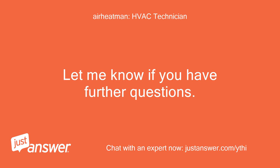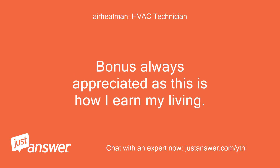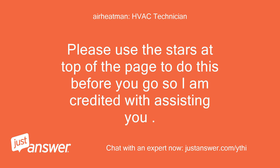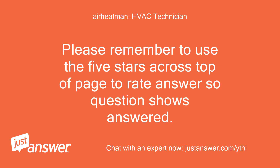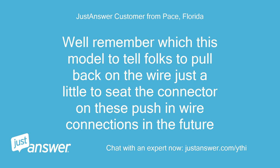My wire is a little thicker than most homes, but once I got them to connect it worked. Let me know if you have further questions. Thanks for allowing me to work with you. Bonus always appreciated as this is how I earn my living. After rating, feel free to follow up for the next 30 days at no additional fee. Please use the stars at the top of the page to rate before you go. Well, remember with this model to tell folks to pull back on the wire just a little to seat the connector on these push-in wire connections in the future.